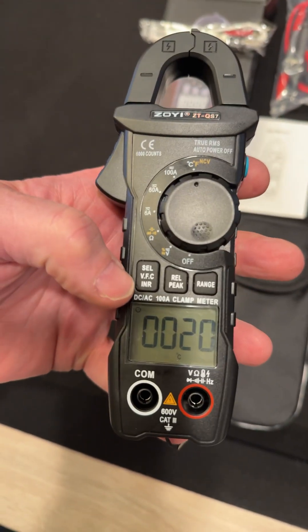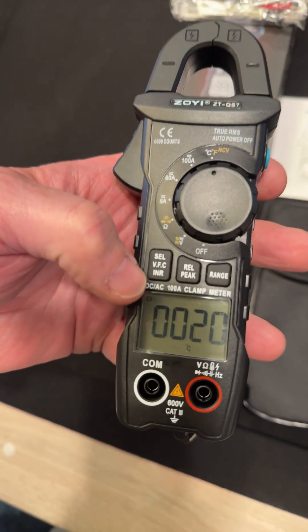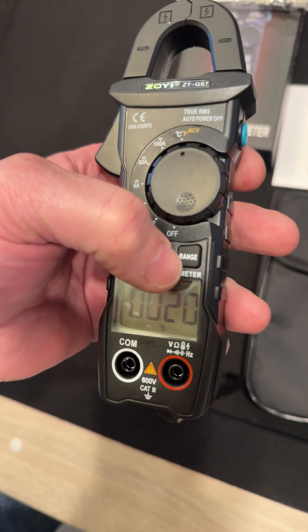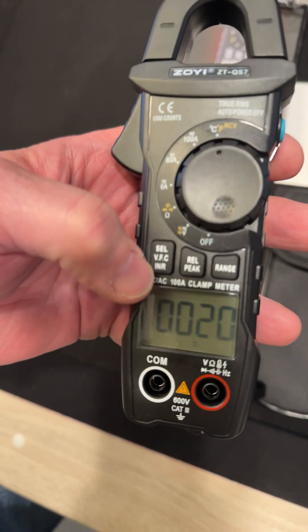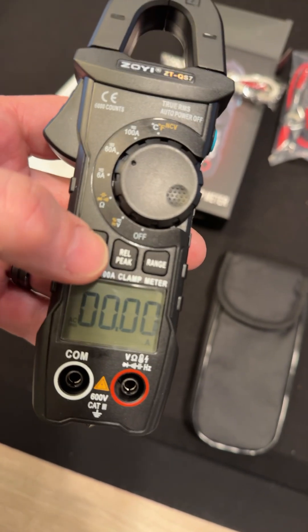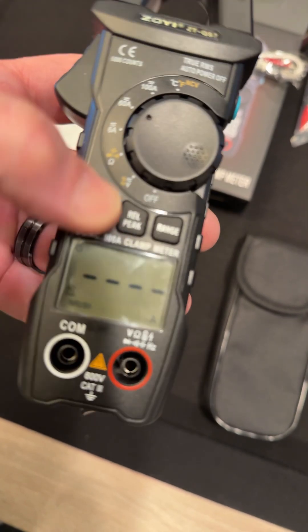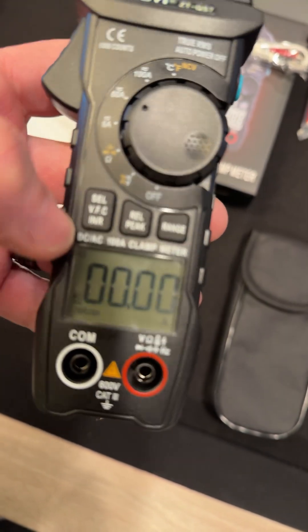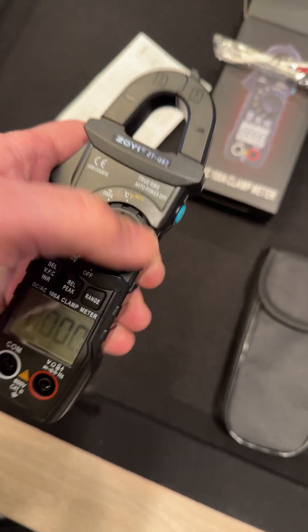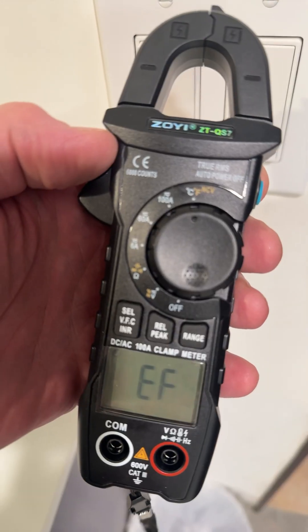What do we have here? We have select and voltage frequency — so this is a filter for noisy signals. And then relative or peak, and range setting. An INR — I wonder what that is. So you can get AC, DC current, and then AC — hold it down and you get inrush current. That's what the INR is for. Pretty neat. And we also have a non-contact voltage selection, so that's pretty cool.